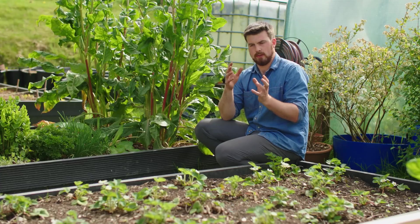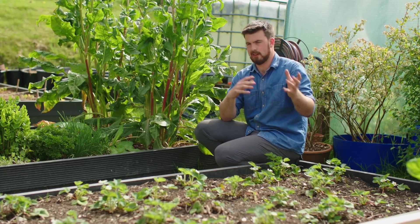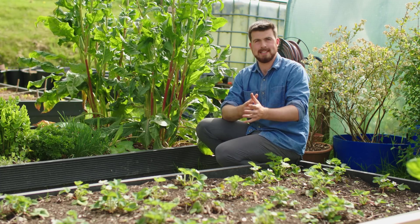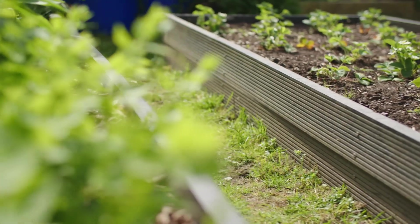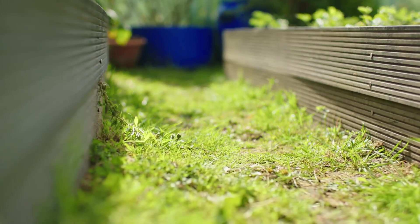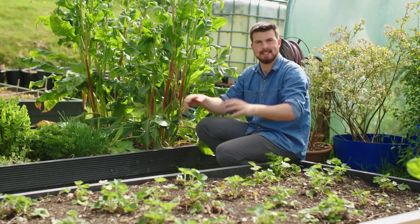I've split this video into very detailed chapters so you can go back to any particular section. I just want to give you a load of ideas that you can cherry-pick and apply in your own garden. This path in front of me is what I'm going to use as the example of turning it into a place to make compost, while still being a path I can use to access the beds either side.